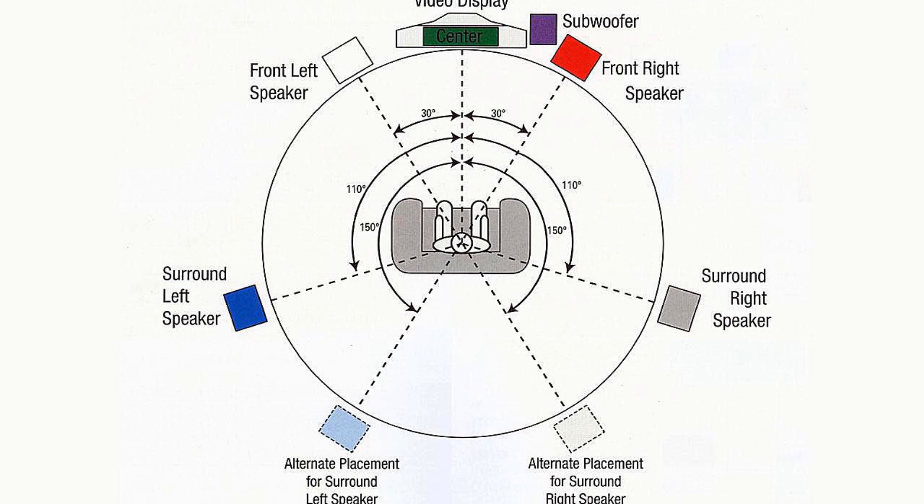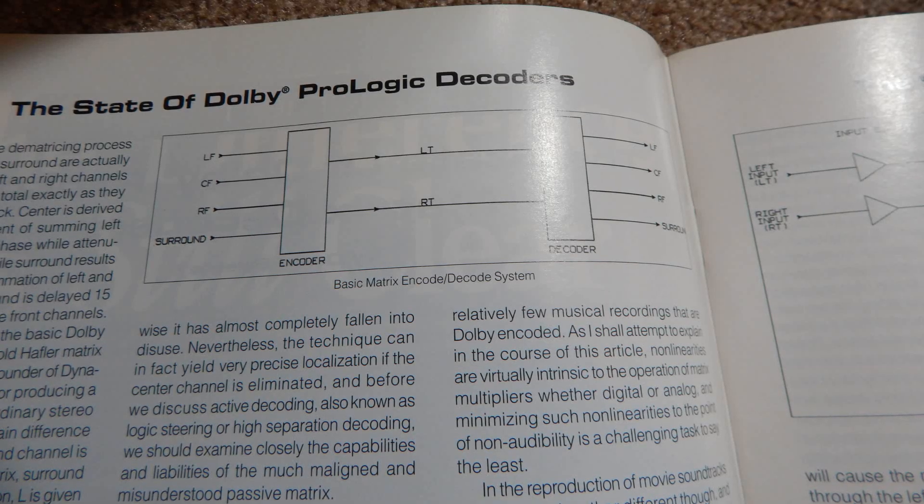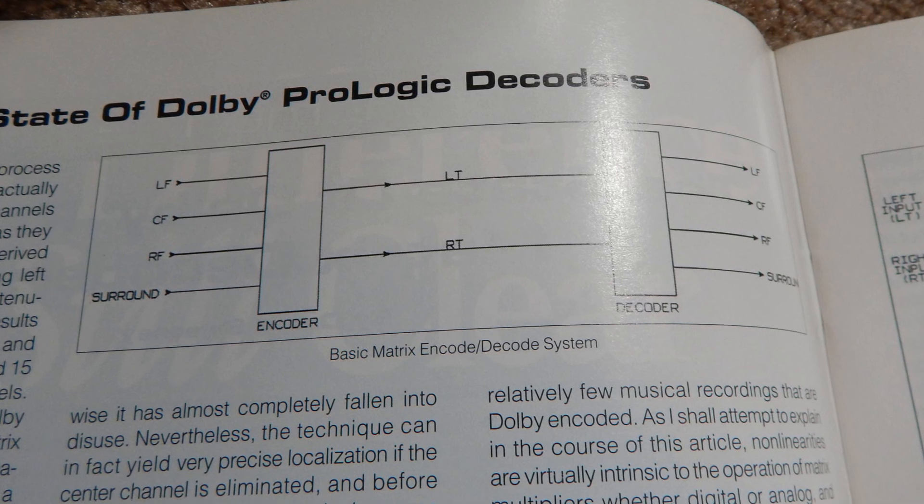So you get a center channel — dialogue and things like that are sensed as being in both channels and sent to the center. Then anything that's out of phase with the main material gets taken to the back. Dolby Surround just had one surround sound channel but would send it to two speakers with added delay. Speaker manufacturers offered dipole and bipole speakers to disguise the fact that it was just a mono signal behind you. You had stereo up front, a center channel for dialogue, and low frequencies dropped to the subwoofer.